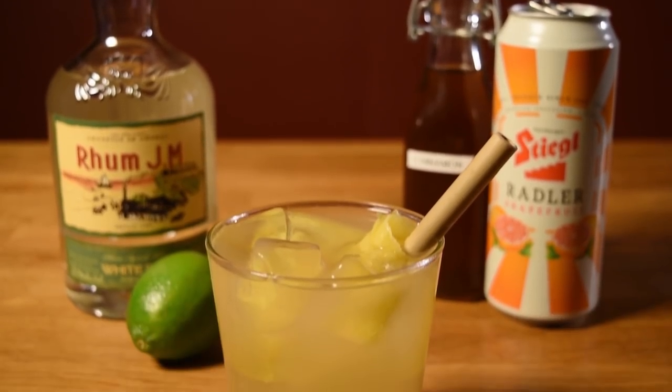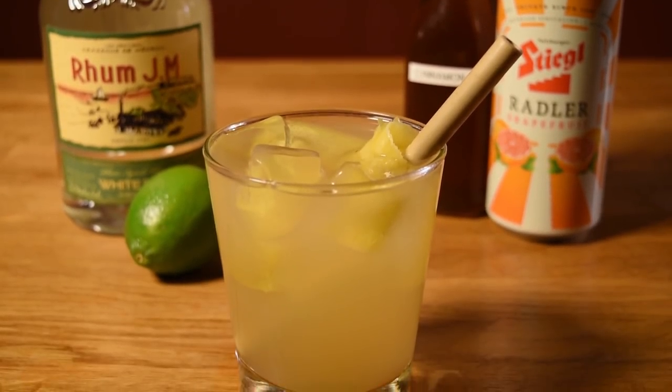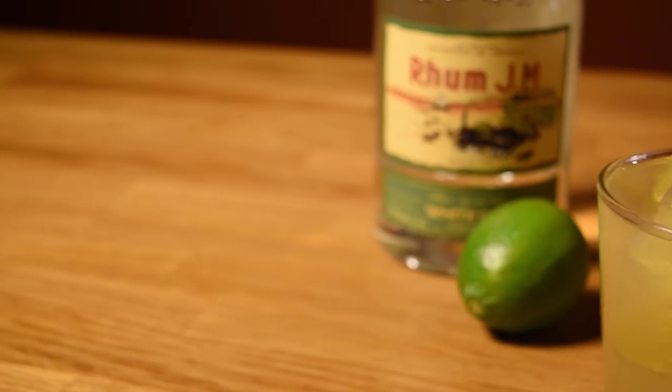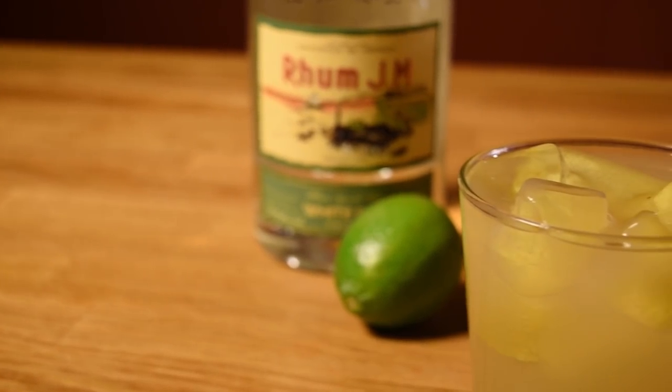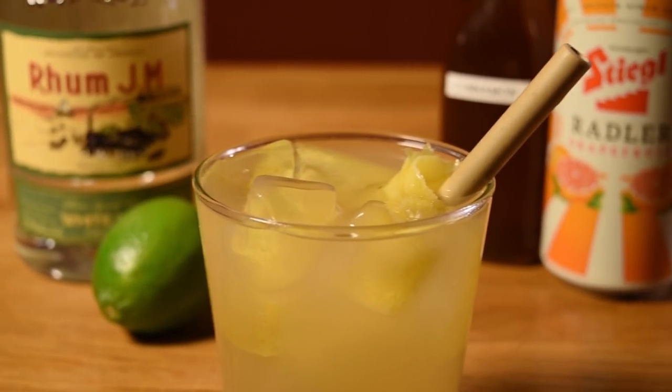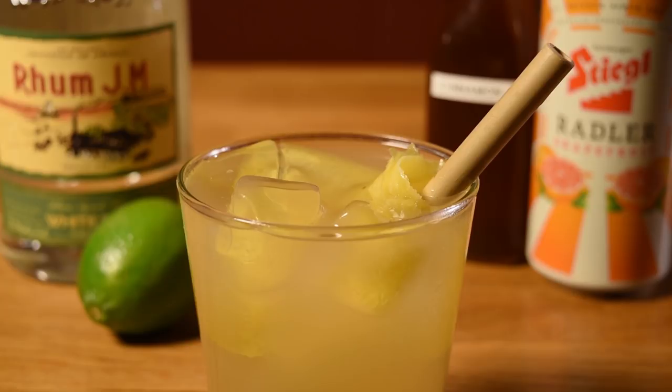This drink isn't exactly low ABV like you want most day drinks to be. It's unexpectedly strong, like most Tiki drinks tend to be, but it's so good that it might end up replacing your mimosa for Sunday fun day brunch. Just don't be surprised if you end up face down by noon and calling out sick on Monday.